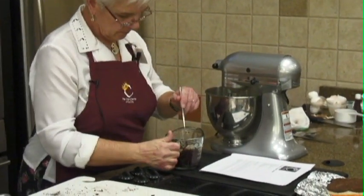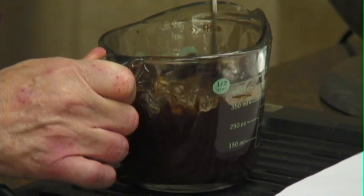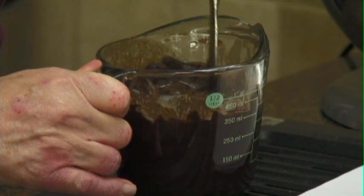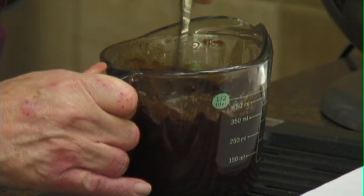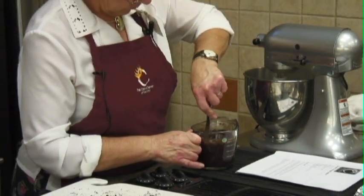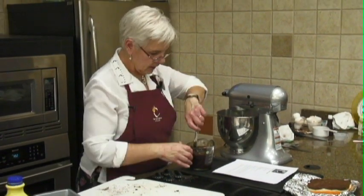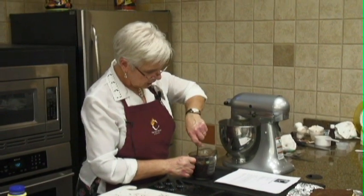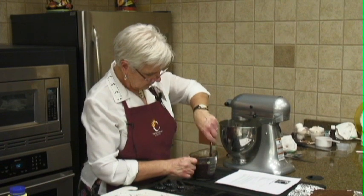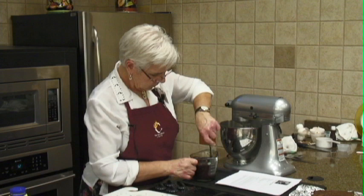Here's our chocolate butter. Remember when we melt anything in the microwave, it's better to put more time in — you can't take the time back and you'll burn your chocolate. So I'm going to stir this a little bit. It says to melt it and then cool it, because we've got eggs here. So you're not going to put this hot chocolate in — you'll cook the eggs. So we're just going to let that cool a little bit.